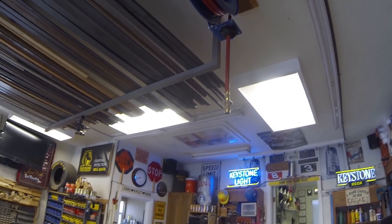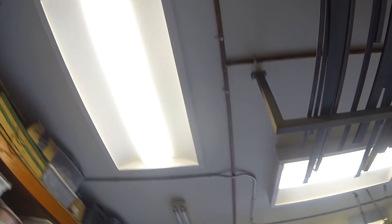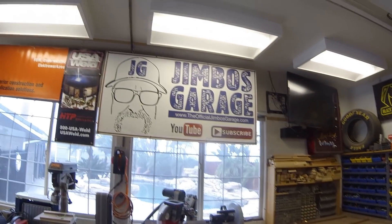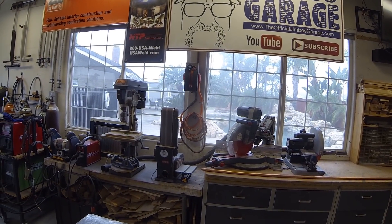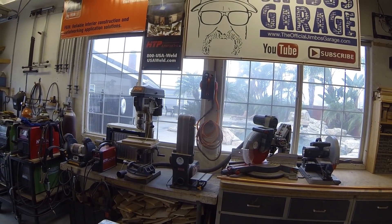It retracts up out of the way, as you can see — really nice location. And then from there it goes across and down the wall where I've got another air outlet. That's a twenty-foot Harbor Freight retractable hose reel — pretty inexpensive. I think I paid twenty dollars for that where I paid almost four hundred for the Cox reel. But I've got air on this side of the shop.